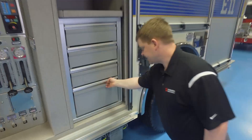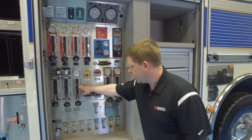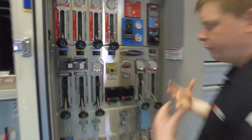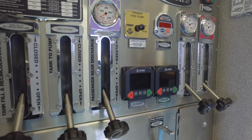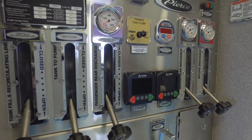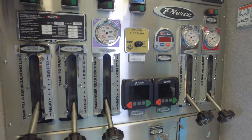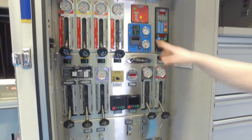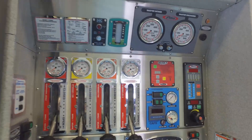One thing that's unique about this pump area for Minnesota is the cold-weather provisions. There's rubber sealing around the pump area, a heat shield below, and two diesel heaters that heat the compartment. There's also a gauge heater in here that keeps all the gauges heated during the winter.